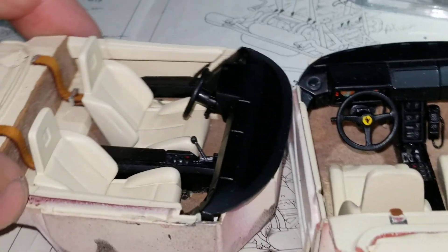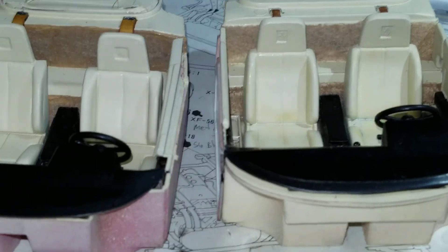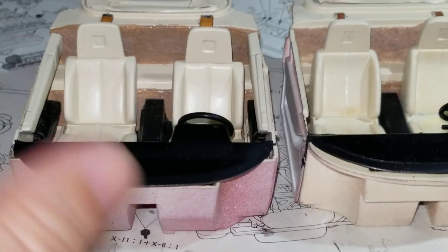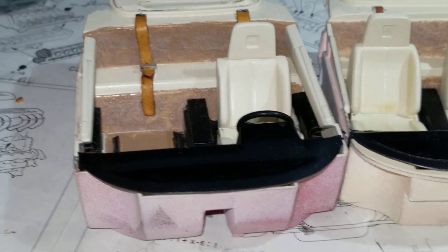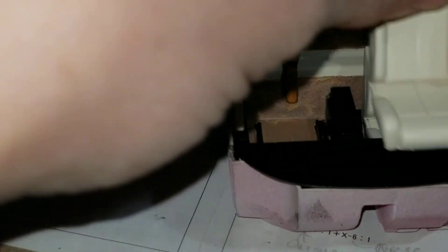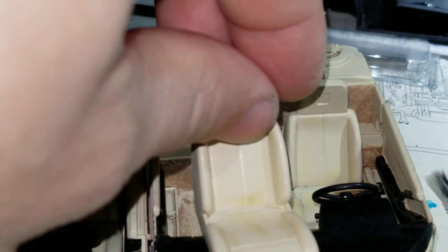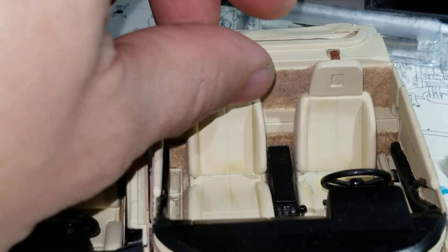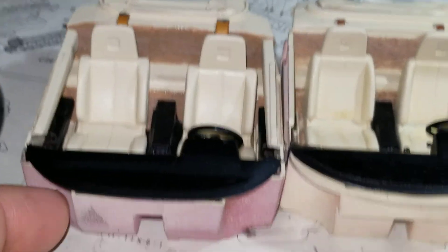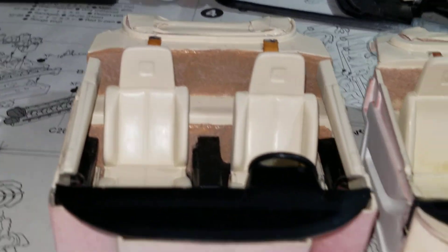Let's take a look at the seats. The seats are nicely made on both. The only disappointing part of both seats is that — this is the Tamiya — there is no rear filler panel, which means I'm going to have to fabricate one. And the same in the Monogram — there is no filler panel. So I will be fabricating those, and possibly fabricating seat belts as well. But the seats all have the Ferrari emblem engraved.